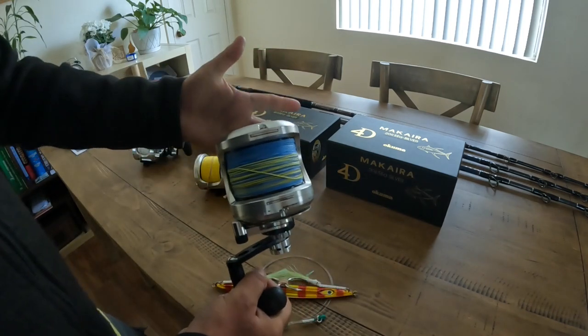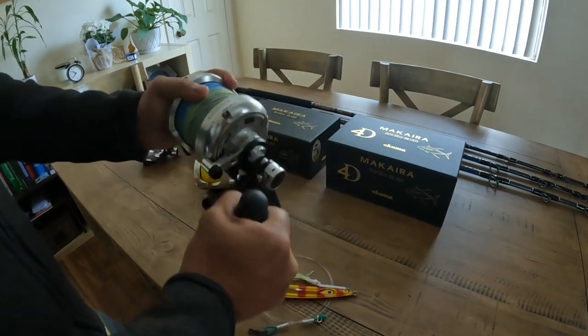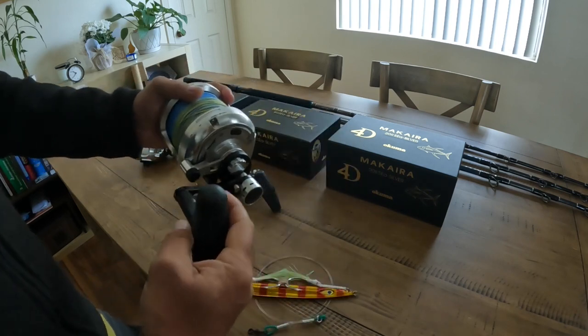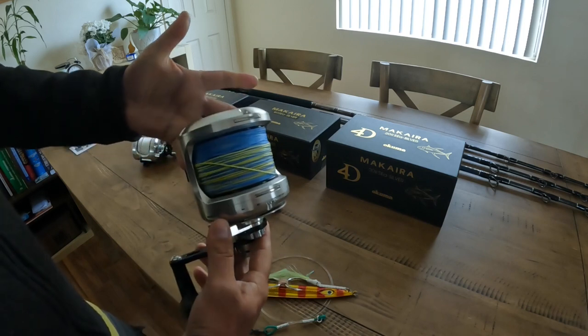The Makaris are definitely on the heavy side. I do love the handles — nice and smooth, very smooth free spool.